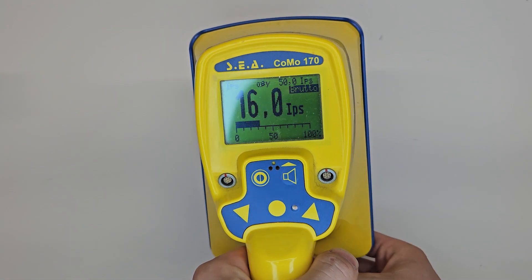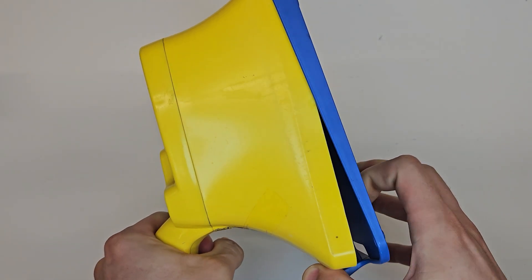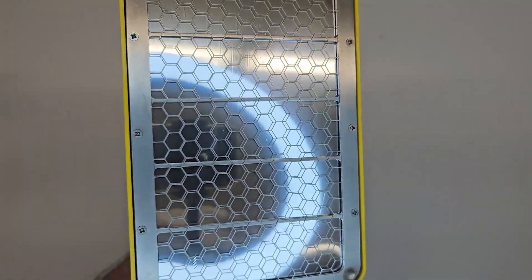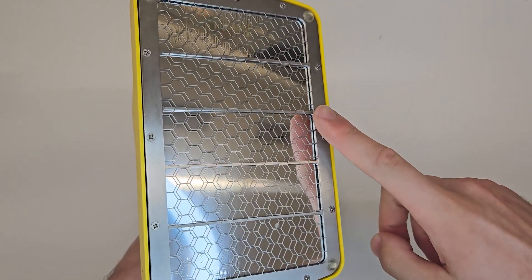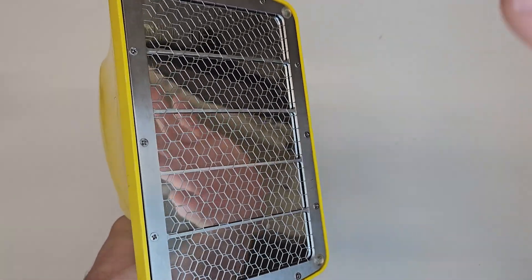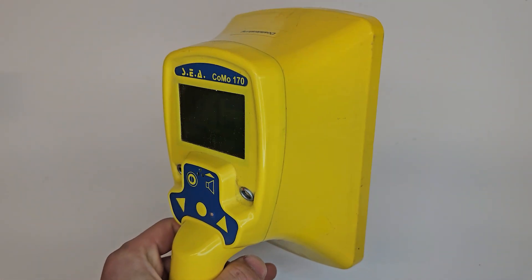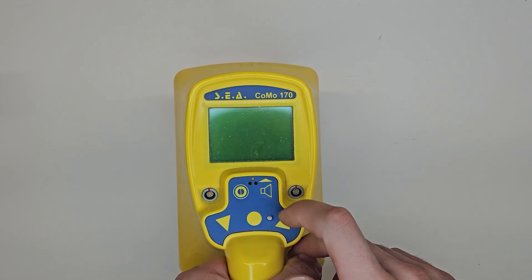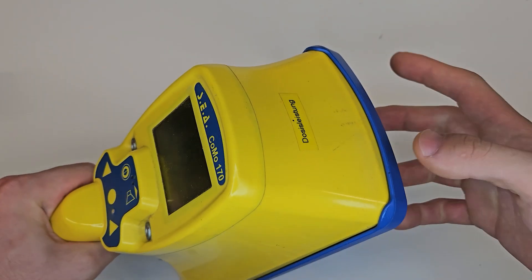One common comment: "You hold the detector wrong — it measures at the bottom, you dumbass." Yes, a classic KOMO 170 really does measure at the bottom, and that's true here too. But this is the KOMO 170D. Unfortunately, it doesn't say that on the detector. This version is also equipped with a Geiger-Müller counter to measure the dose rate — hence the D.